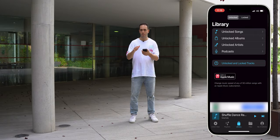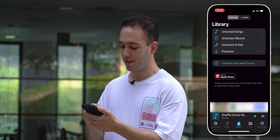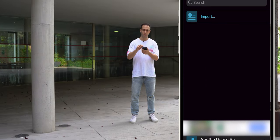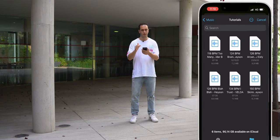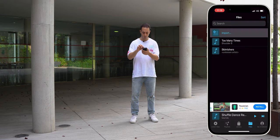In Android you won't have any problem loading tracks or managing MP3 files. But in iOS, handling MP3 files is a bit of a headache. To import files into this app you'll need to have the music on your iCloud. In this case I have six songs in a folder I created named Tutorial, and I'm going to import them one by one.